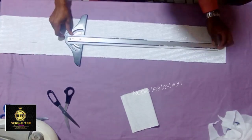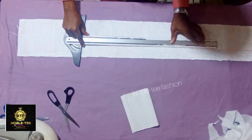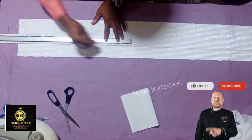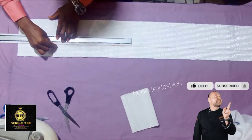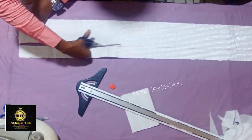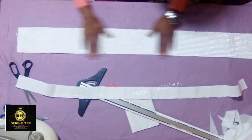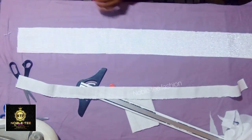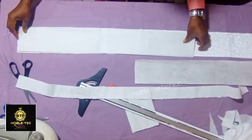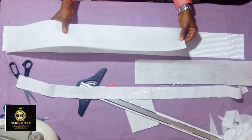Then you roll it straight down. After you have cut this piece out, the next thing to do is to apply the gum stay. I'm using a hard gum stay — some people also call it a full seam, depending on what you know it as. So you apply the gum stay on this.